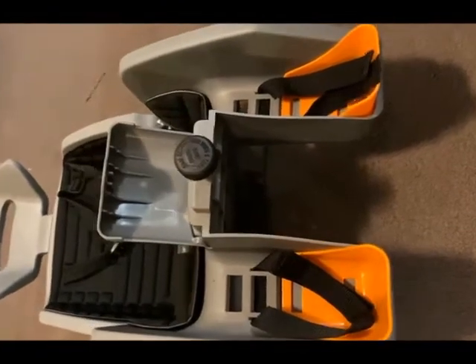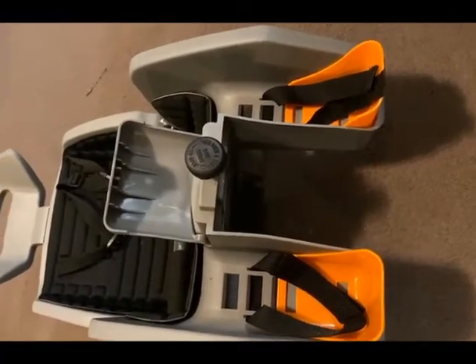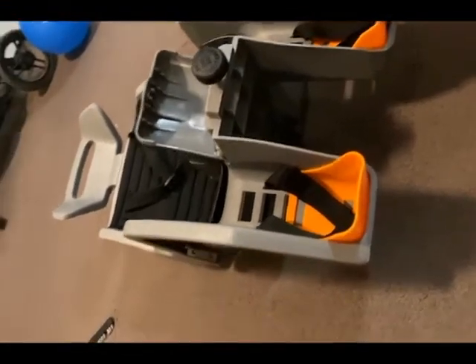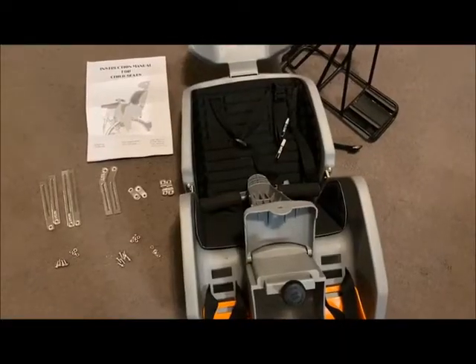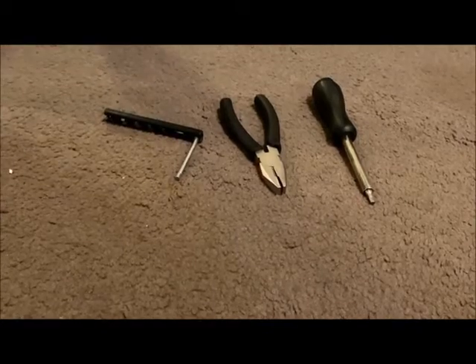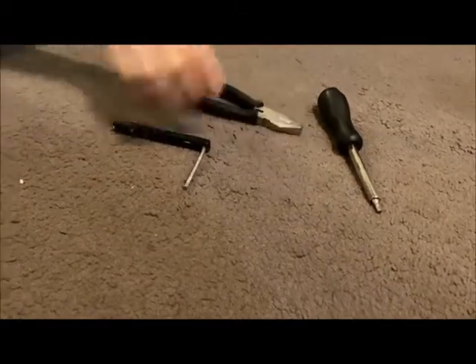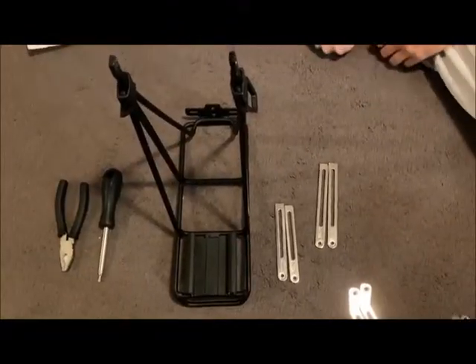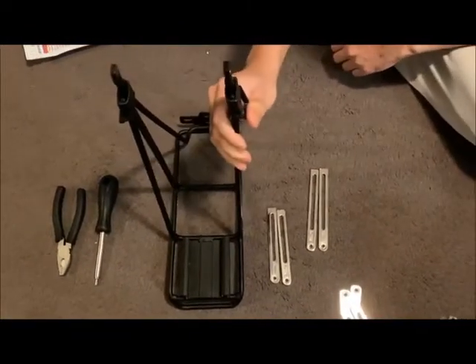There are certain parts which we need to assemble to get the seat into the correct condition, which I'll go through later. Apart from what you get from the box, you need your own set of tools — basically a Phillips screwdriver and an allen key. We are going to start with step one, which is installing the rack with the rails.